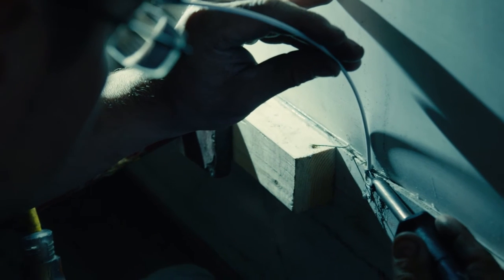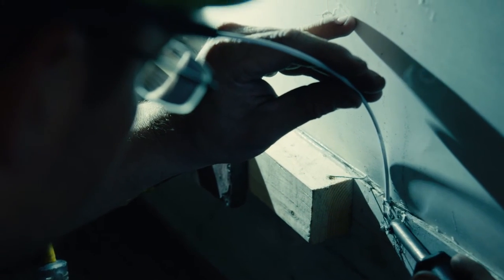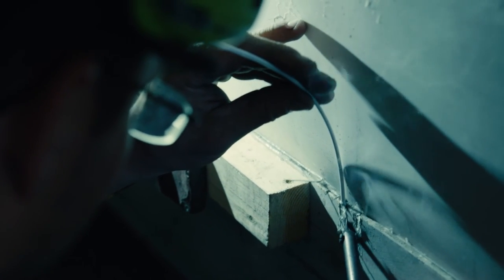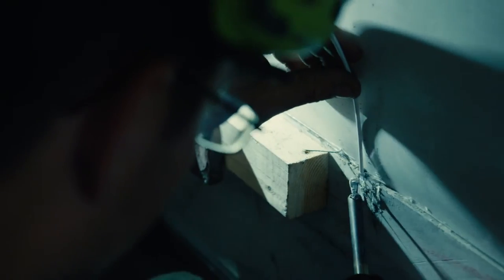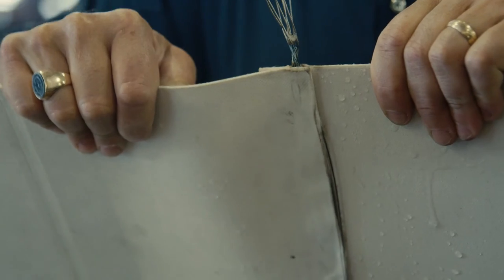The final step in the process is to fill the notched areas on the scuff. This can be accomplished by using a polypropylene welding rod and a soldering iron. After heating up the soldering iron, simply apply the polypropylene welding rod to the area and melt together. It's really that simple.